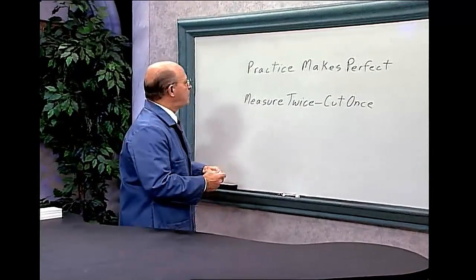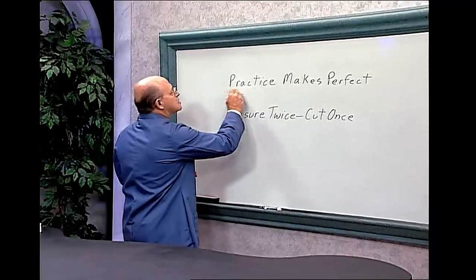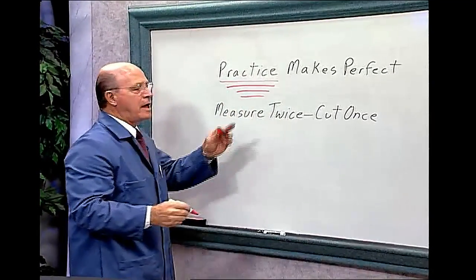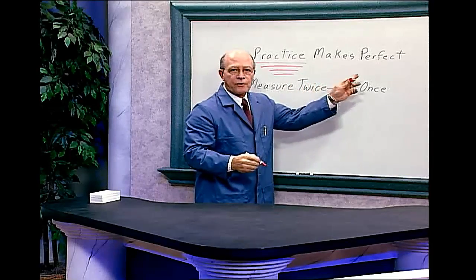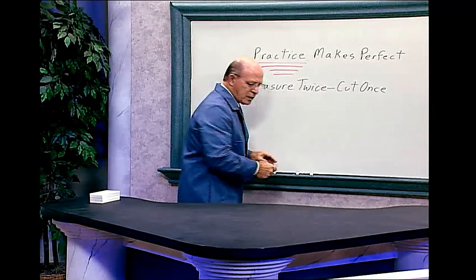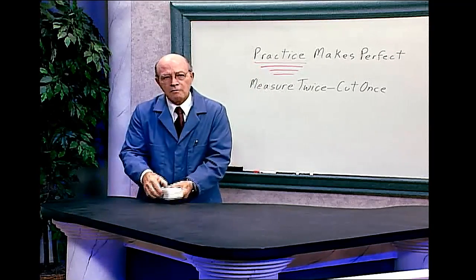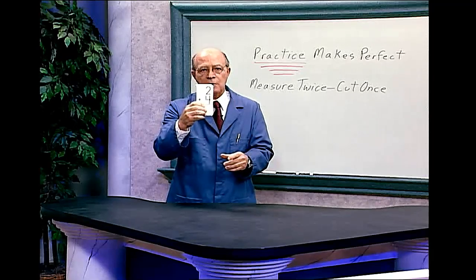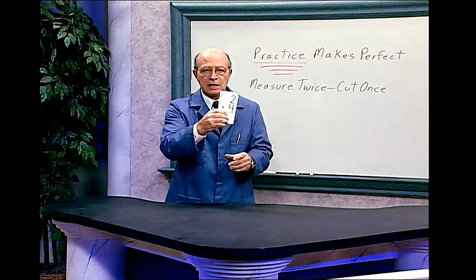I can't stress enough the importance of practicing over and over again — that's what makes perfection, by practicing going over these numbers. Remember, if you have difficulty, use the flashcards that we discussed in the previous lesson.